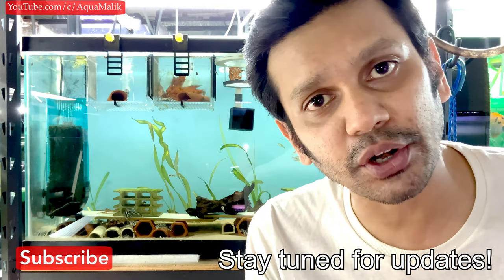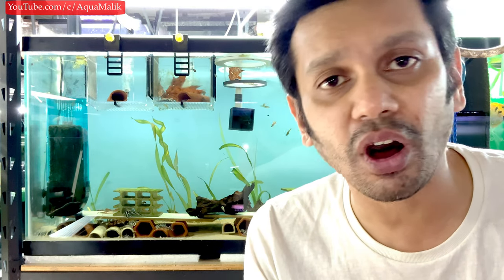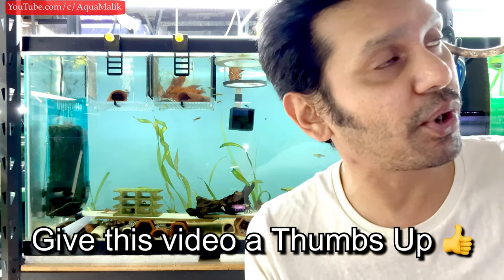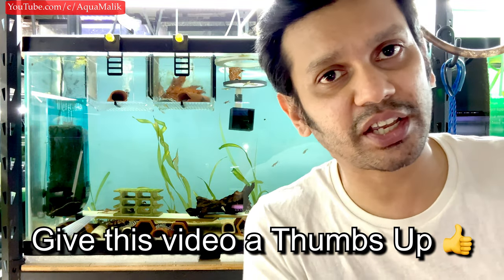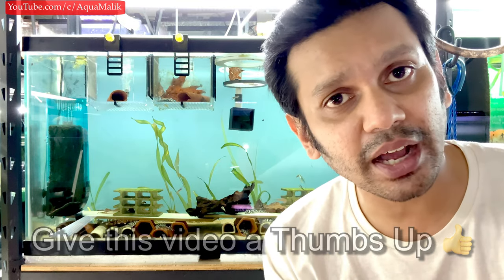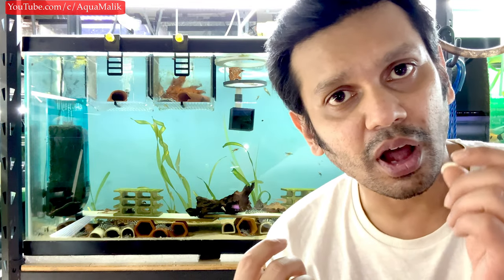Subscribe and hit that notification so you don't miss out on those videos. After this video series for zebra plecos is completed, I've actually gone from getting the fish to conditioning, setting up groups, breeding triggers, the importance of pH, and all these other factors. I'll put a link to the playlist so you guys can check it out and see exactly what I do to get my fish to breed.